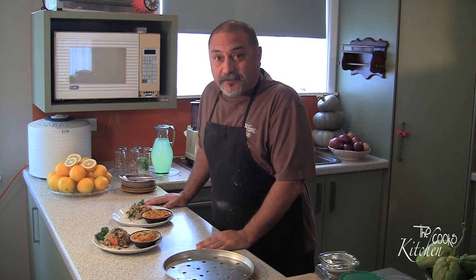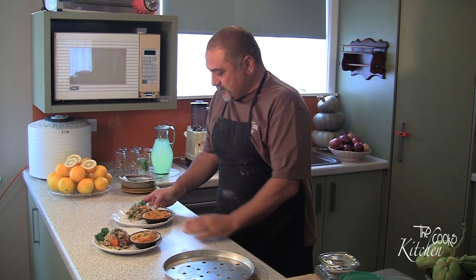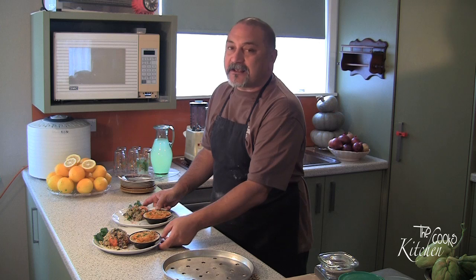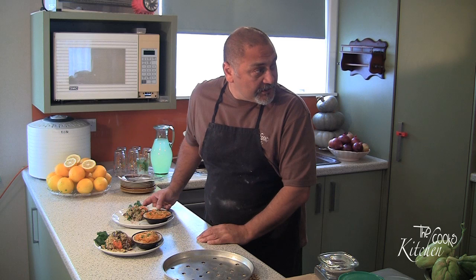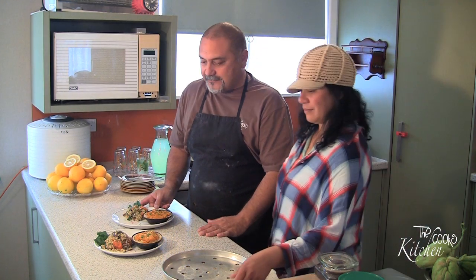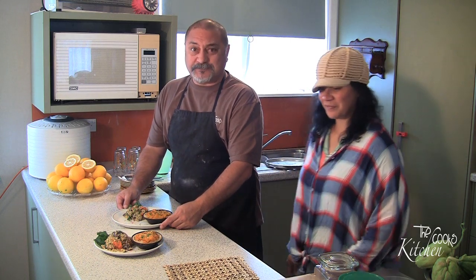So there we go — lunch. Nice fresh made pie, beautiful and hot. And a pre-made salad — I'll admit the salad is a little bit flash for me. We're going to enjoy this just in time because the Fiery Chef is back, so I get to do all the dishes probably. Next week — what are we making? Good question, we haven't decided yet, so we'll have to wait till next week.